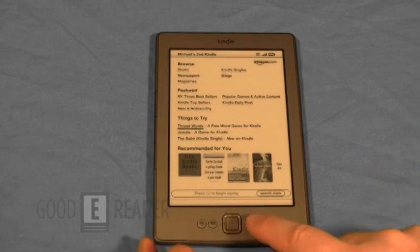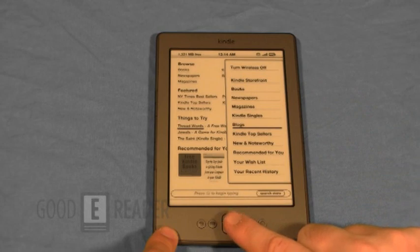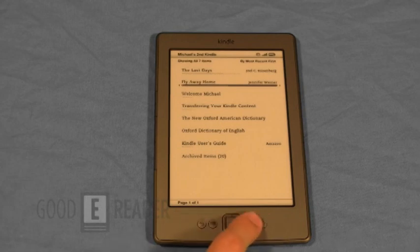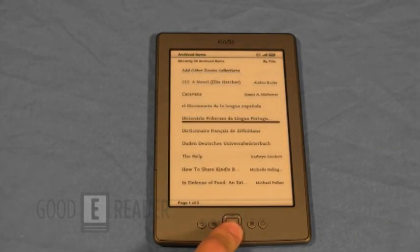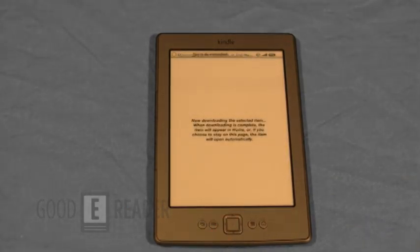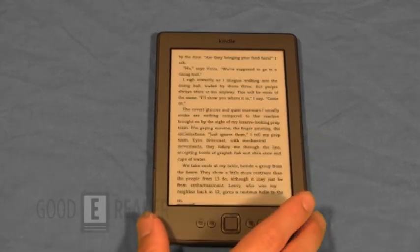So you can see the Kindle store — if you hit the settings menu, you can browse by genres and categories. You can even look for blogs, and somewhere on here is goodereader.com, your number one destination for all things e-reader. You can see archived items — these are books I've purchased from Amazon, for example with a Kindle for PC or a Kindle for Android app. Let's just download a random book — you can see how fast it goes. Very, very quickly. And you can see it started on chapter five, which is where I actually left off when I was reading this book on my iPad.